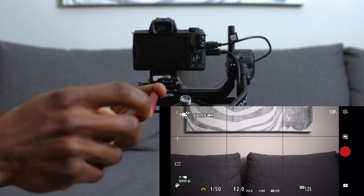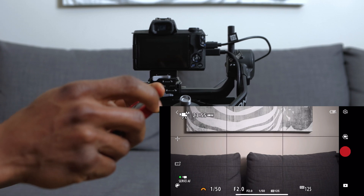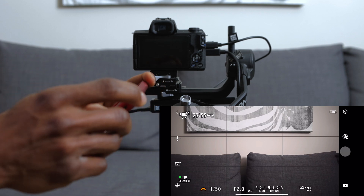You can also record directly from the app — just press the record button, and you can switch between recording and picture-taking right there.